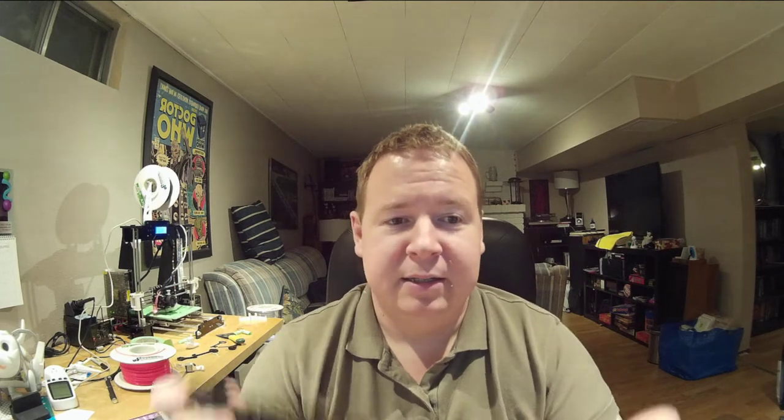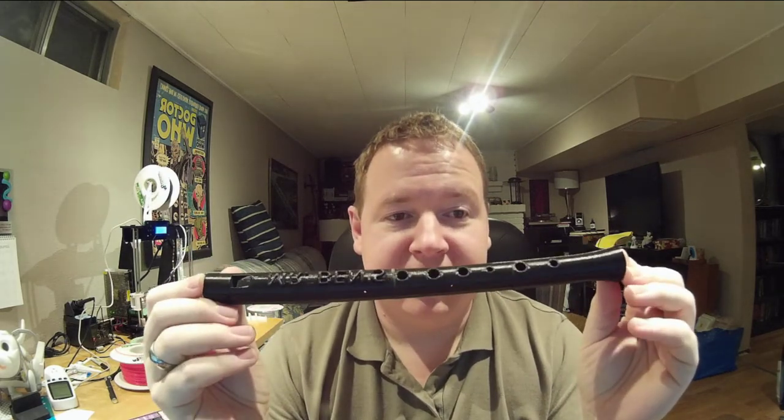There's a website called Thingiverse where you can get a lot of things, so I decided to print out a folk flute. It came in four different sizes, so I printed the smaller one because I do have a smaller 3D printer, which is going off in the background. I thought it would be really cool if I could 3D print a musical instrument from beginning to end — and I even customized it. It says 'Mr. Ben's' on the front.